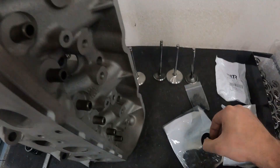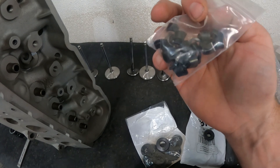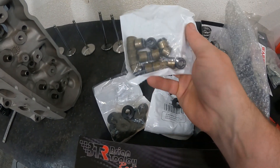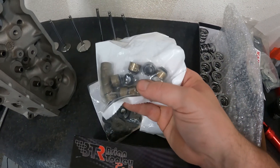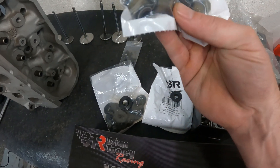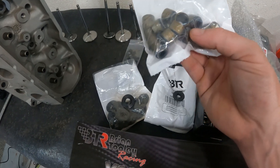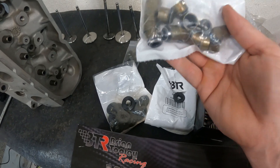They also come with locks — don't reuse the stock locks, just use what comes in the kit; they look like really good quality ones. The last thing is seals. If you have an older Brian Tooley kit, you'll notice a difference: they used to have a brown and a black seal — brown for intake and black for exhaust, or vice versa. Now they're all black. There's nothing wrong with them; maybe one was slightly looser inside for the exhaust to allow more oil due to heat, but they're all black now.